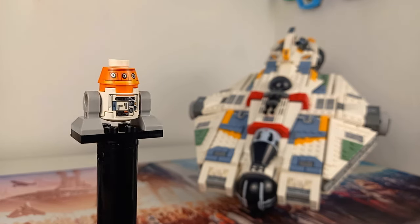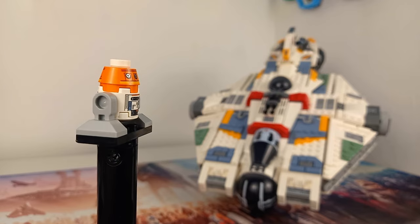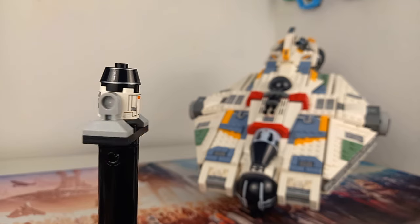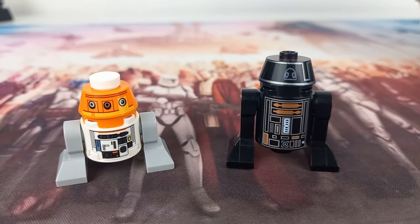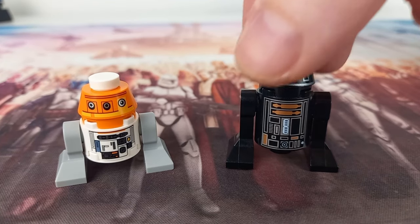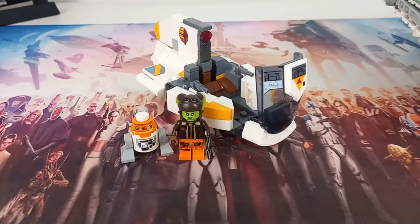Chopper is really awesome — he's actually my first droid with front and back printing. You can swap out the head to make it look like Chopper is in some sort of Imperial disguise, which looks hilarious. Chopper has a shorter torso and shorter legs to match his size in the show, and actually scales perfectly with an in-universe R2-D2 in my 1-to-45 minifigure scale.